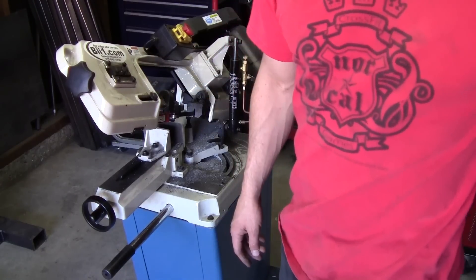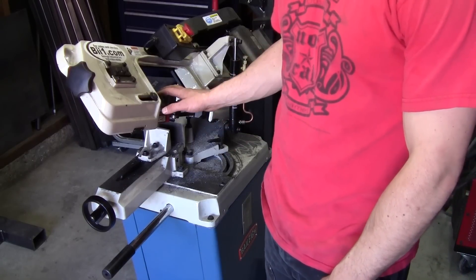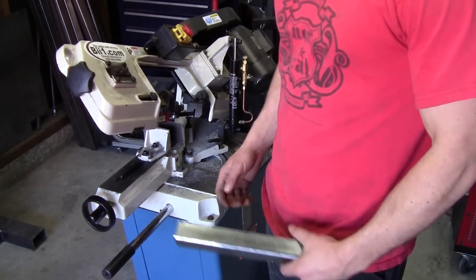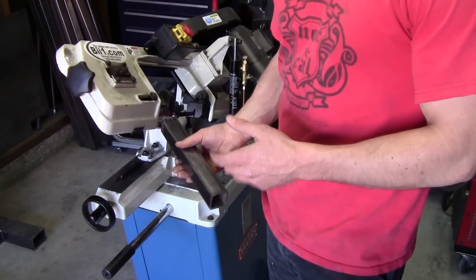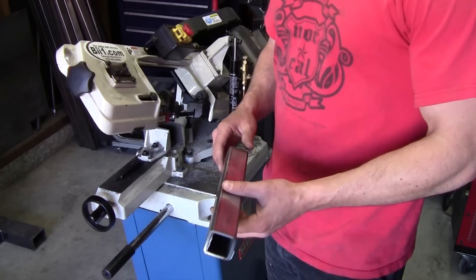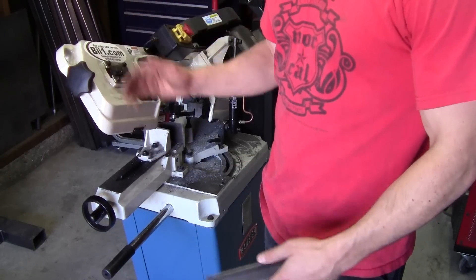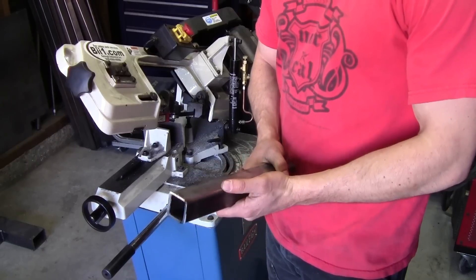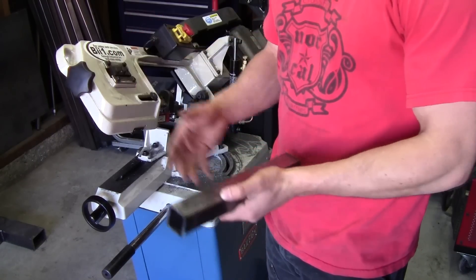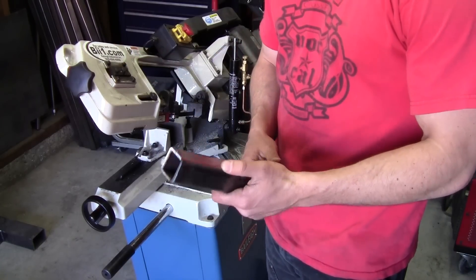Somewhere between a cold saw and an abrasive chop saw in terms of accuracy, you're probably going to have a band saw like this. This is a horizontal band saw with an automatic feed on it. I really like band saws because you can put a piece in and essentially walk away — just make sure you're not having a problem. It makes pretty accurate cuts, though when your blade starts to wear the accuracy diminishes really fast. It cuts slow, but you don't have to stand there and watch it — you can keep an eye on it from across the shop.